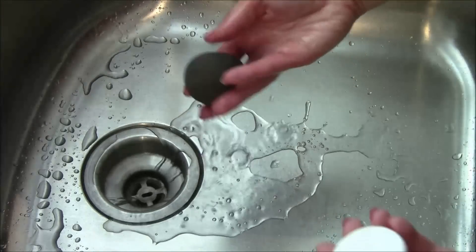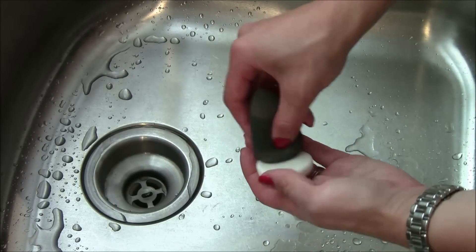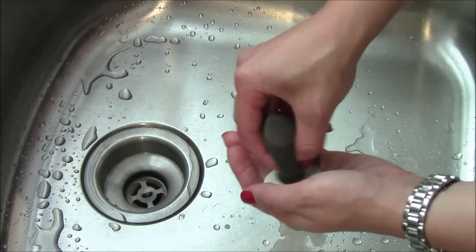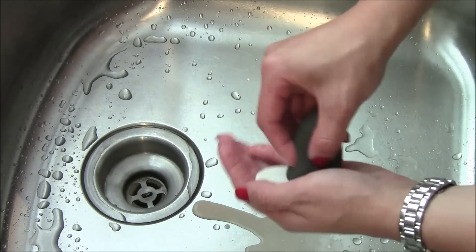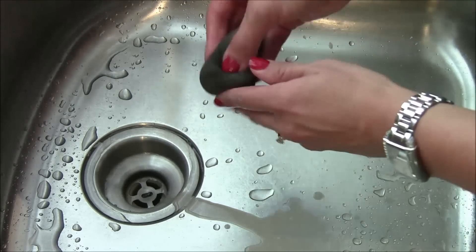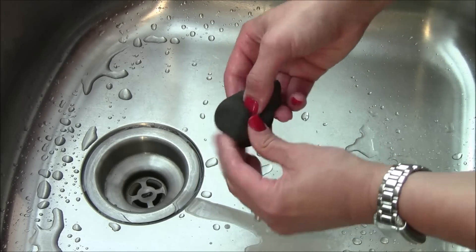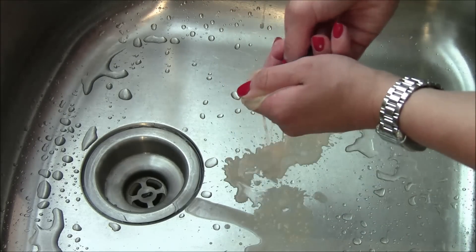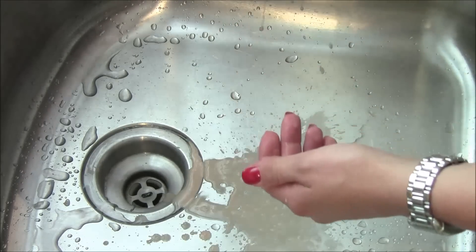Then I'm going to take my beauty blender cleanser solid and gently rub that all over the outside, and then slowly start to work that in. And you can see all that foundation is coming out.